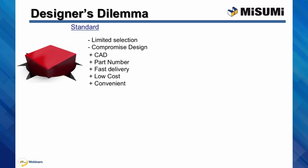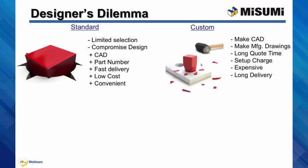The other choice is custom. Custom components have many drawbacks. Designers have to make the solid models themselves and all the manufacturing drawings. Purchasers too can attest to the long wait for quotes, the expensive setup charges for short runs, and the long lead times. We are forced to use custom components, though, because of the flexibility.